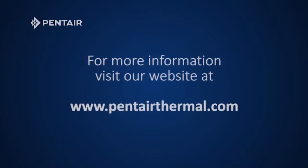If you have any questions, contact your local Pentair representative or visit us at www.pentairthermal.com.